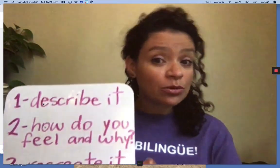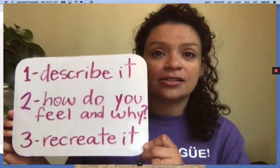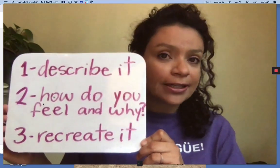La primera cosa que vamos a hacer — the first thing we're going to do — we're going to describe it. Vamos a describir el arte. ¿Qué ven ustedes? What do you see? What does it look like to you?